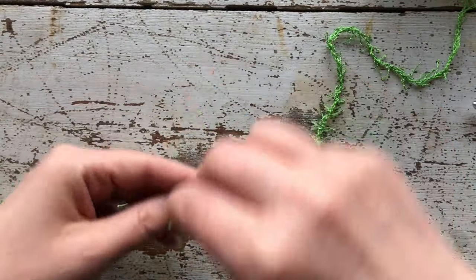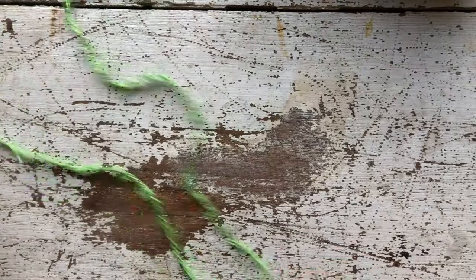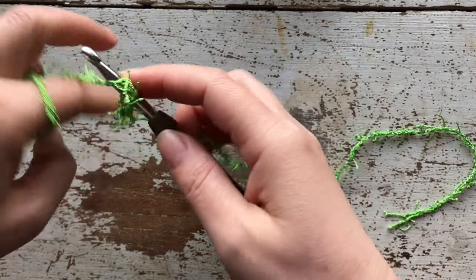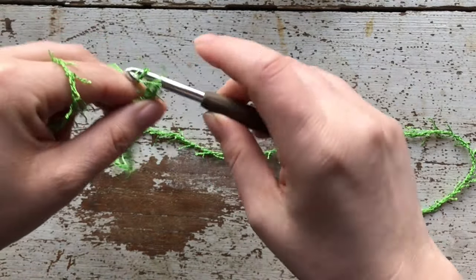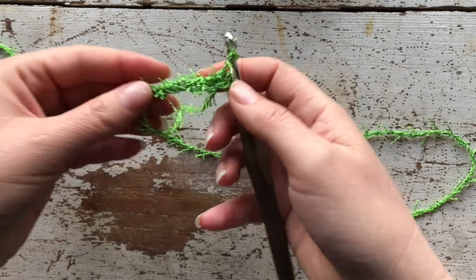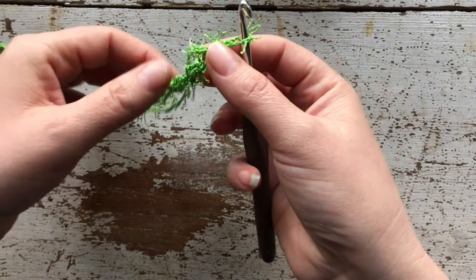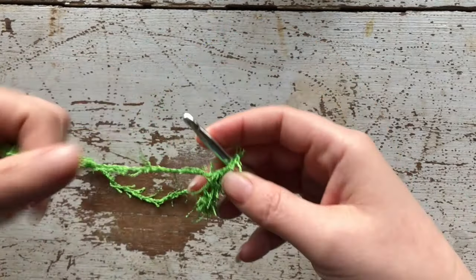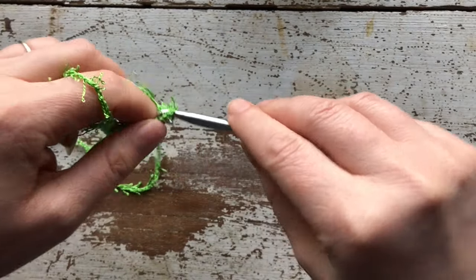Once you have your slipknot done, you want to very, very loosely chain 16. What I mean by loosely is there should be a lot of space between stitches. It's a little hard to tell because this scrubby yarn has all these little tags coming off of it that grab the dirt and grime when you're doing dishes, but you want it very, very loose otherwise you might have a hard time going back into your chain.